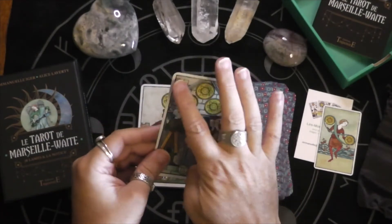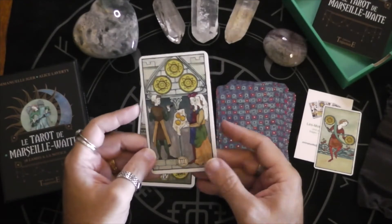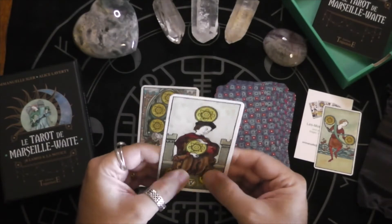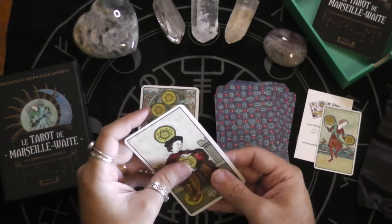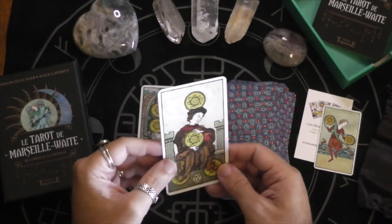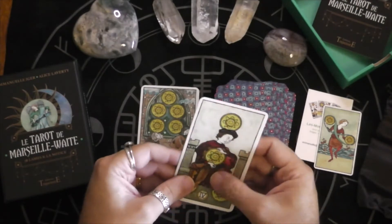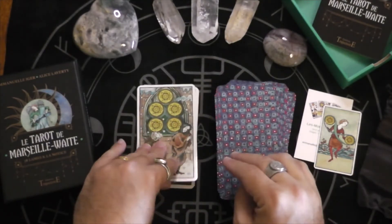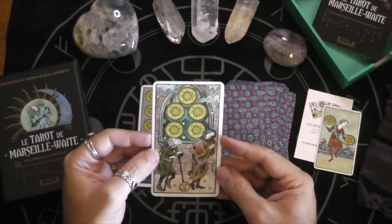So the Cups and the Coins don't have the little corner motifs like the rest do. It's a nice card stock — I can't think of any decks that feel like this. It's flexible but stiff at the same time. I like it.